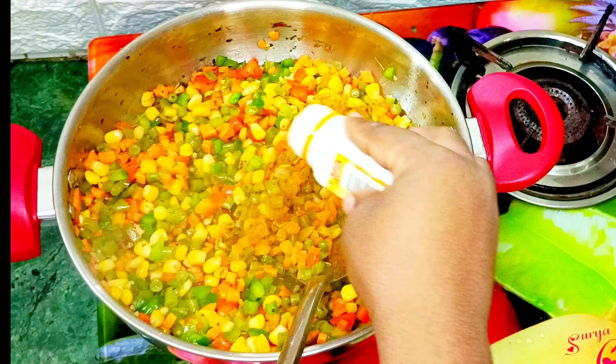Next I will add my chopped carrot and give it a quick stir before adding my salt and stock cube. Then I will add my sweet corn, followed by my well cooked green beans.